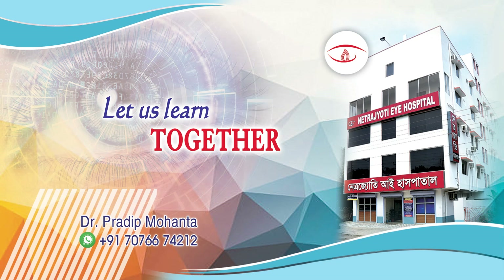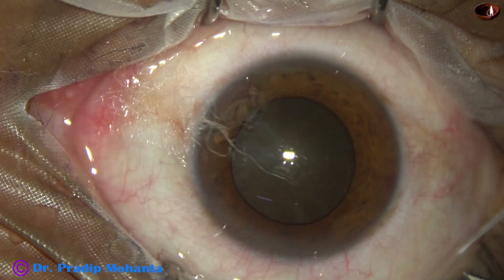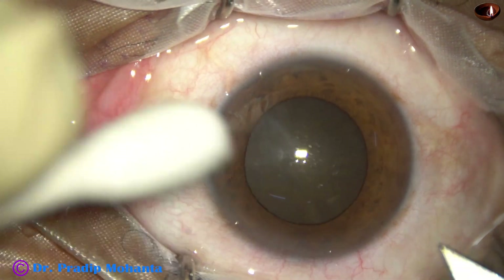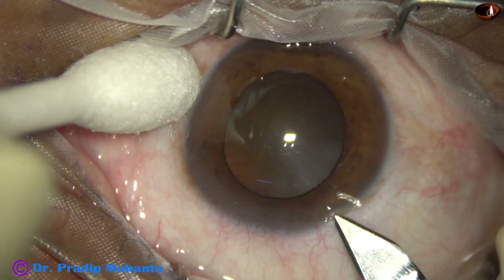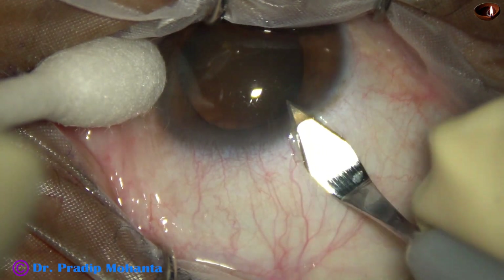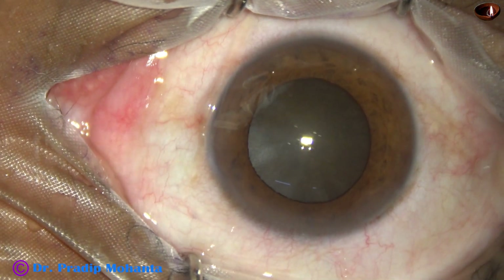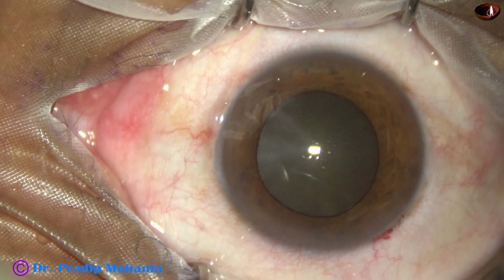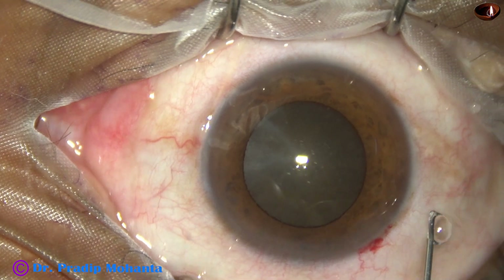Friends, welcome to my workplace at Ranaghat, West Bengal, India. This is a totally unedited real-time surgery of diabetic cataract. The patient is suffering from diabetes for the last 14 years and is also taking Tamsulosin for prostate gland disease for the last three years. We can see that the pupil is mid-dilated, and during surgery we will also see that the iris is floppy.